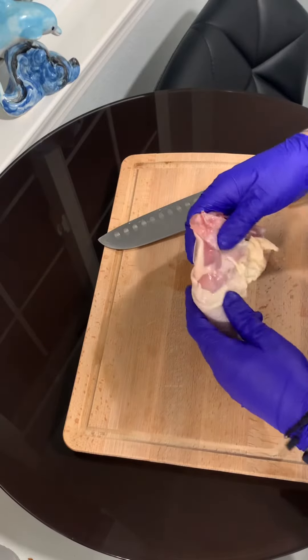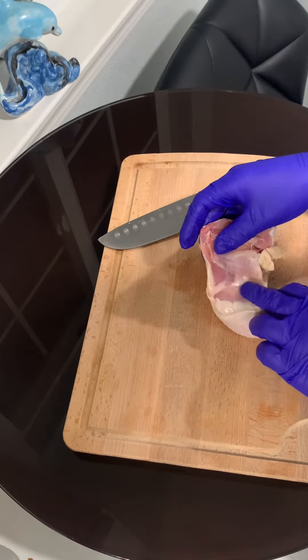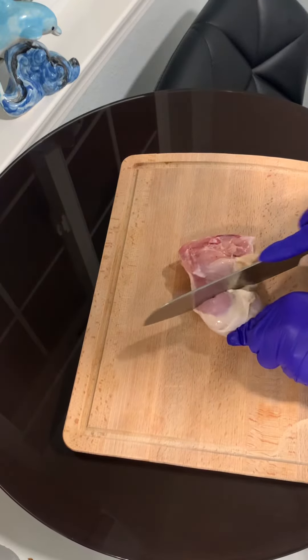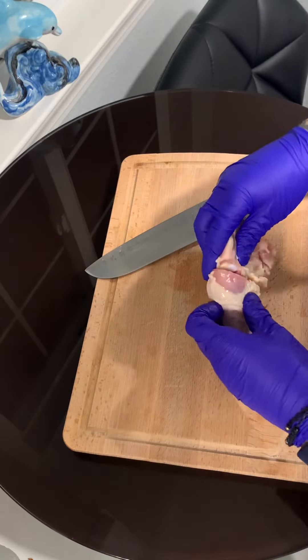I'm going to show you guys how to take the leg off from the thigh. You look for this little line, little cartilage, and run the bottom. Just push right there and cut it right where the bone's joined.